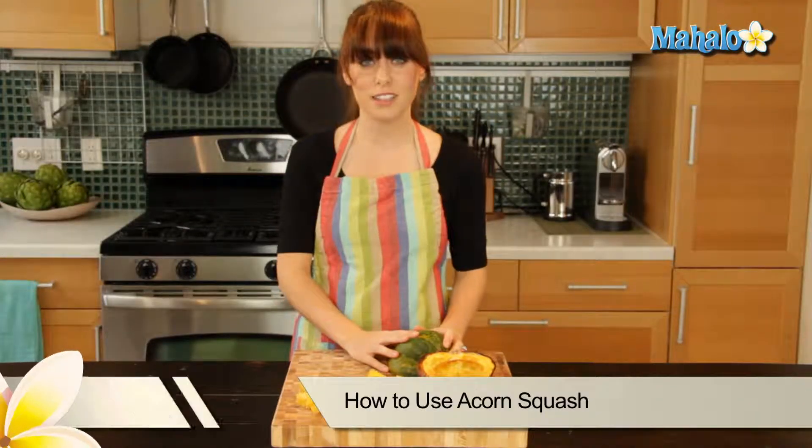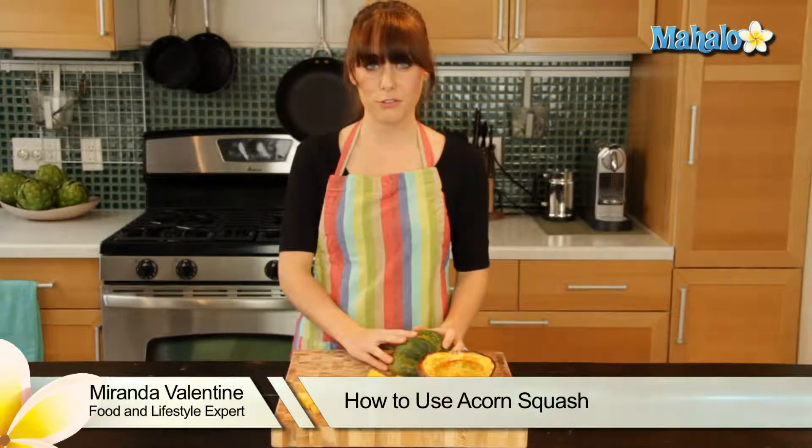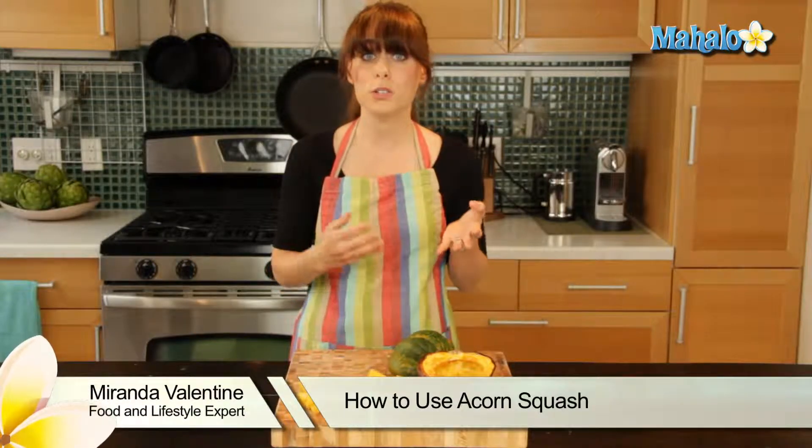Hi, I'm Miranda Valentine, editor of the lifestyle blog Everything Sounds Better in French. And today I'm going to show you how to use acorn squash.